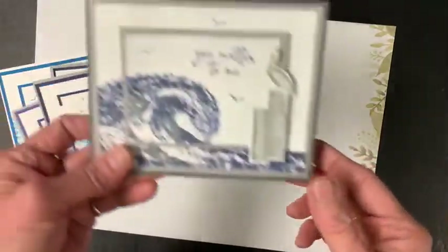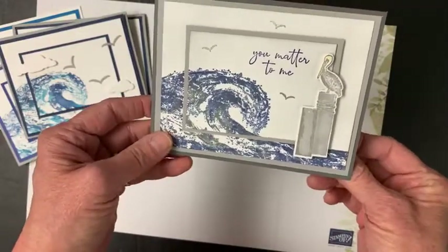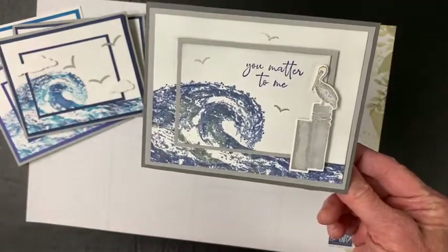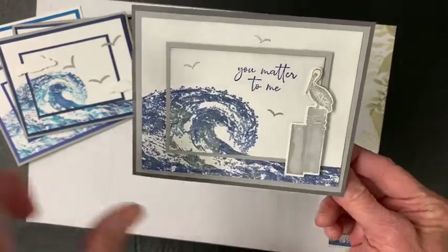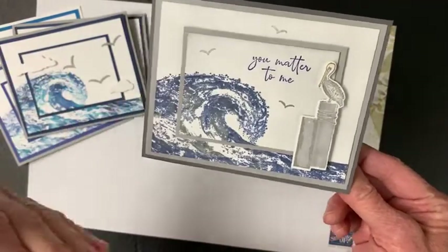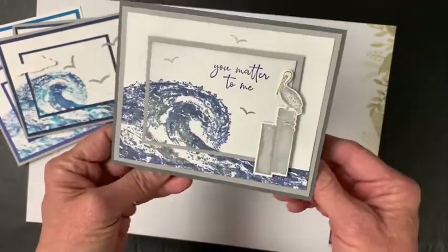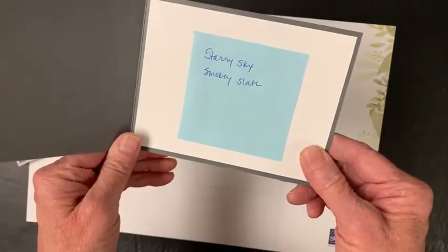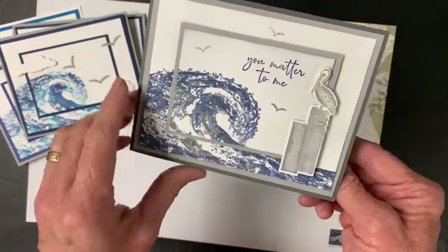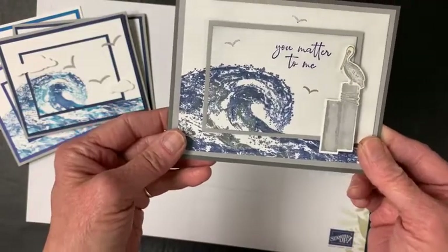For this one, I really wanted a very angry ocean feel. There are times in your life that you feel like you're at an angry ocean, and I thought 'You matter to me' would go nicely on that — for someone going through a hard time. This is done with Starry Sky, the new deep purpley-bluish color, along with Smoky Slate. A really different kind of look with that one.